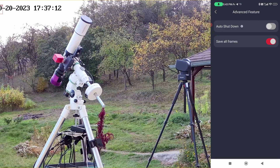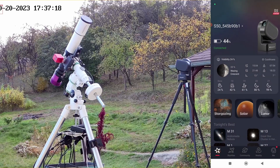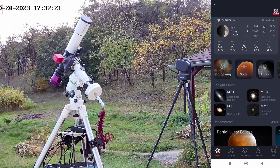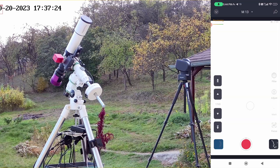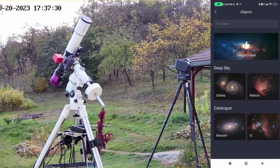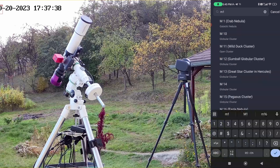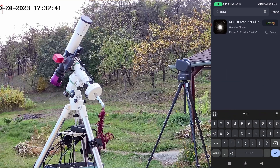We have auto shut-down — for now I'll leave it disabled — and save all frames. Going back, we have stargazing mode, solar, lunar, and scenery. In stargazing, we can access the sky atlas to find objects, or search directly. We have tonight's best, the sky catalog — Messier, IC, NGC, SH2 — or we can search directly in the search bar. Let's find Messier 13. It's plate-solving and moving to search for M13. Let's see auto-focusing.